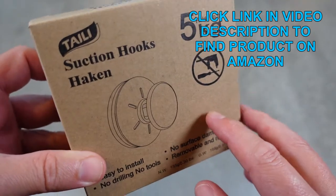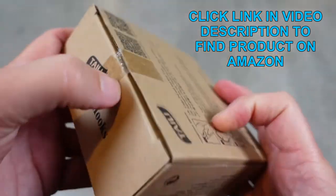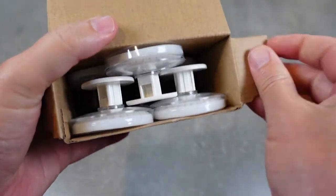These are excellent for use in the bathroom, shower, and kitchen area. I'm going to unbox them really quick and then I'm going to show you how to install them and demonstrate some of the ways I've put them to use in my house.